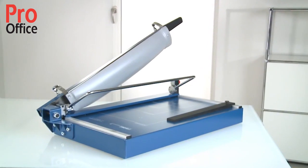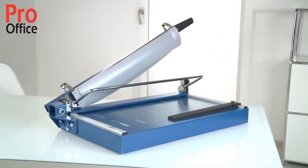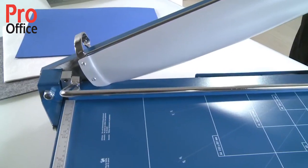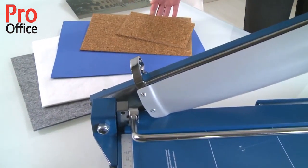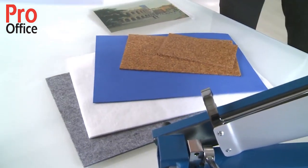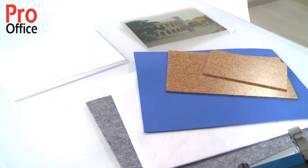The Dahle 567 guillotine is a professional A3 machine that gives you a cutting length of 550 mm. It cuts a wide range of materials such as paper, card, cardboard, films or foils up to 3.5 mm thick. This is the equivalent of 30 to 35 sheets of paper.